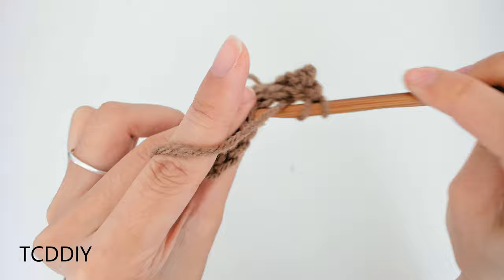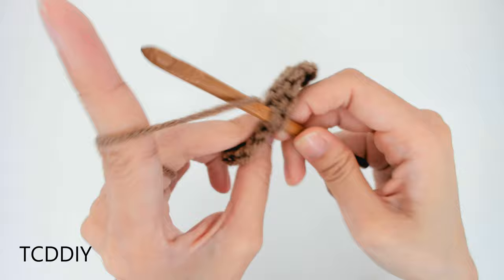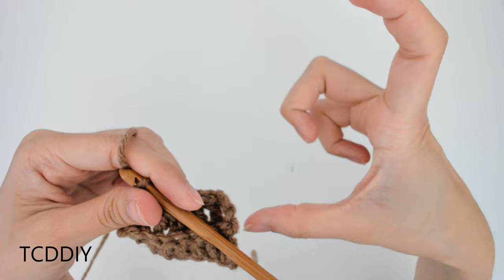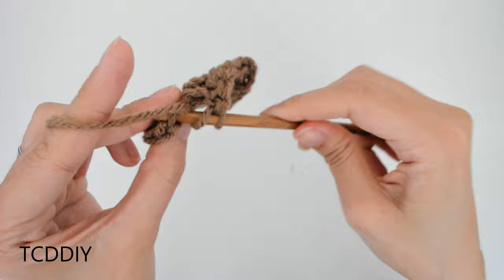We're going to keep doing back loop double crochets going all the way back down. Once we make it to the end, we're going to chain up 3, flip our work, and then continue doing back loop double crochets going back down. We're going to keep doing this until this reaches a length that can fit over the widest part of your hips. For me, I'm going for a total of 36 inches, or 92 centimeters.